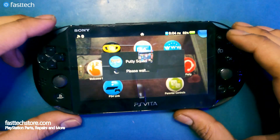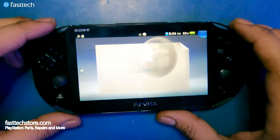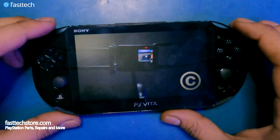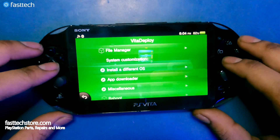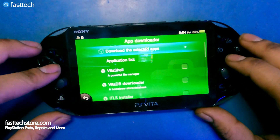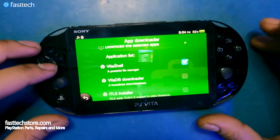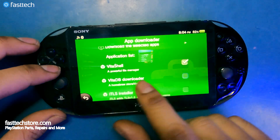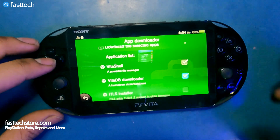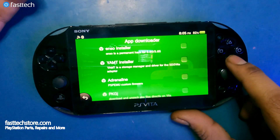Once restarted, we're going to open up VitaDeploy, which will be at the bottom of the menu. We're going to go to 'App Downloader.' You should install VitaShell — it's a very good file manager. Also install VitaDB Downloader, where you can download a ton of homebrew.